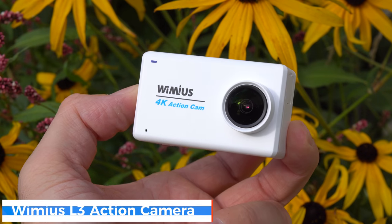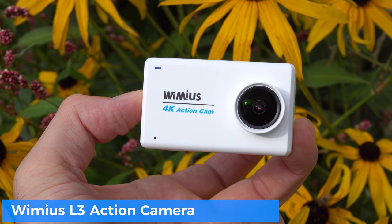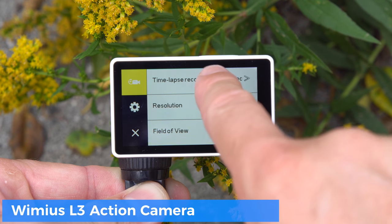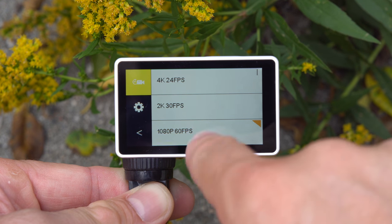Good day everyone, my name is Alex and welcome back to a new review. Today I have a brand new action camera called the L3 that costs under $80, and it has a touch screen on the back — a 2.45-inch display, just like we've seen on the GoPro 5 or the SJ Cam SJ7 Star.